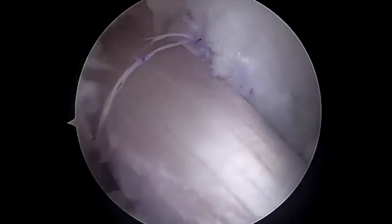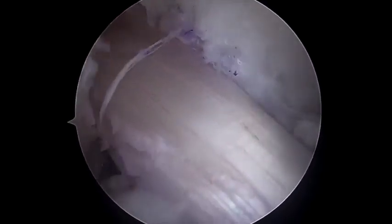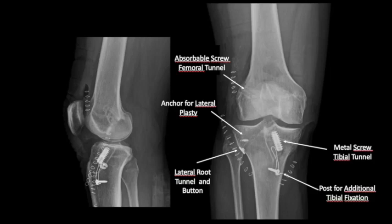The graft is fixed onto the tibia using a metal screw and onto the femur using an interference screw. Additional tibial fixation can be performed by tying the metal wire carried on the bone plug to a monocortical screw which acts as a post.